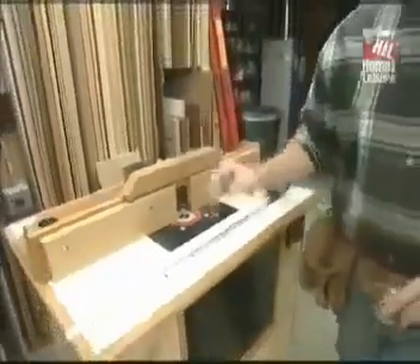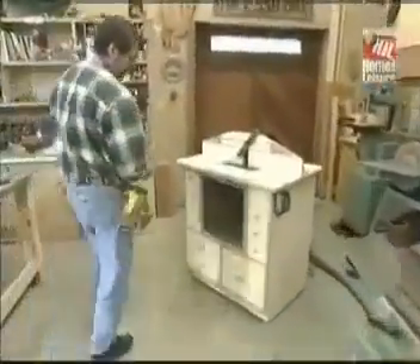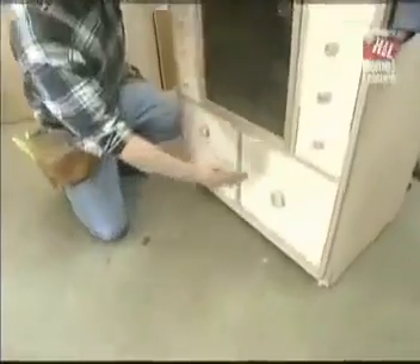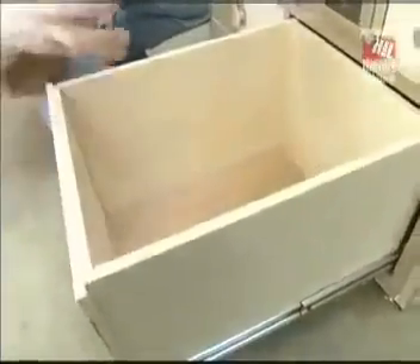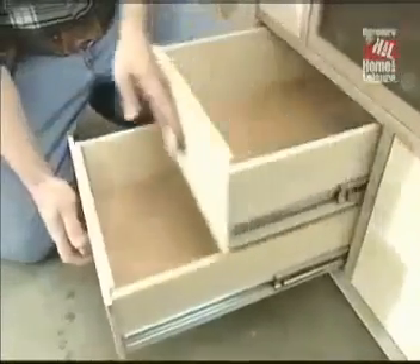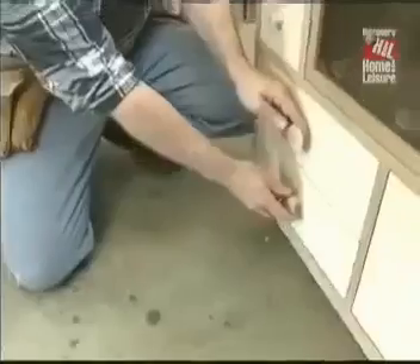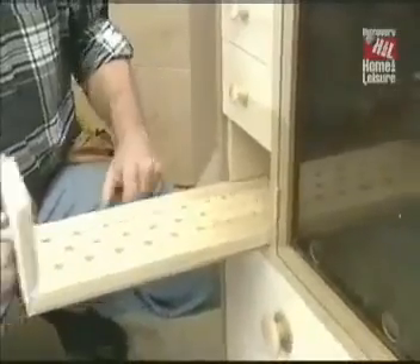Now let me show you what we've come up with. The overall dimensions are just about the same. Starting at the bottom, I've divided the space into three drawers — one deep one for any large accessories, and two smaller ones for the other router accessories. I made the lower bit storage bin an inch taller on each side to accommodate tall bits.